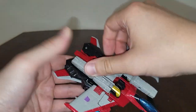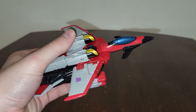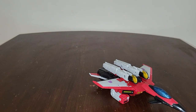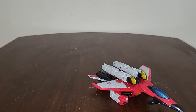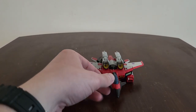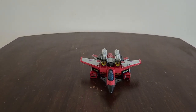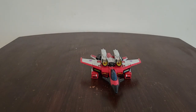They definitely did a really good job with Starscream. Also, if you all want to just tell me if that light is annoying, I'll get myself a more proper lamp that can give some better lighting. Now let's go ahead and do some comparisons.